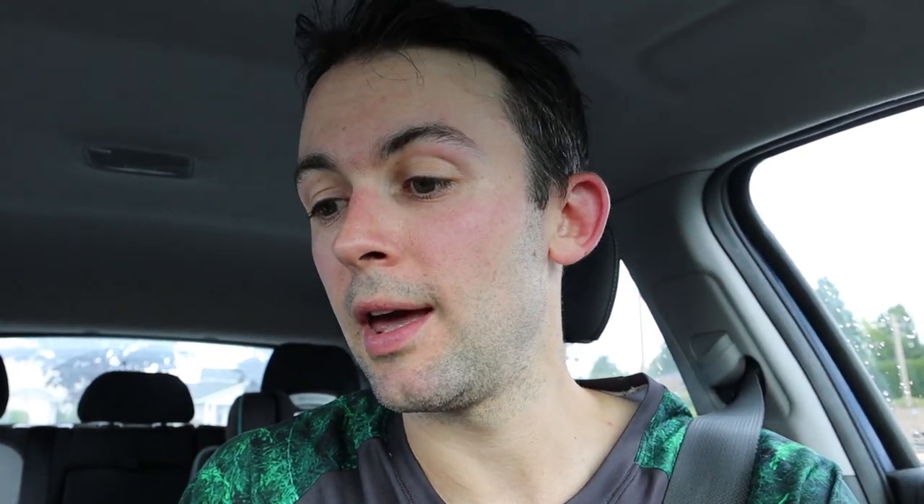That was a hard workout — track session done. I'm happy with how it went although I didn't get 15 by 400 done; I managed 12, but I was really starting to fade during the last couple. Here's how it broke down: I did a 3k warm-up, then some activation drills and strides, then got right into it. My first 400 was 1:07, then 1:06.